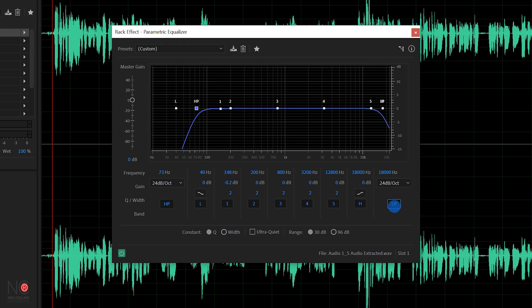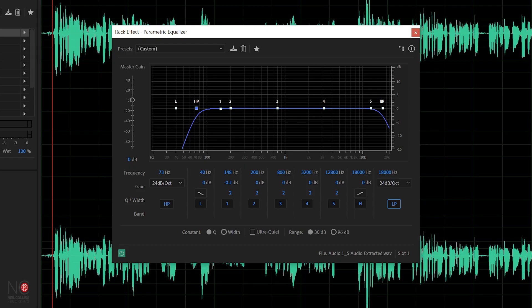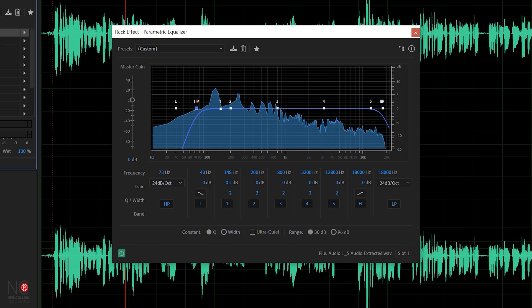If we click on the low pass, it's set at 18,000 hertz. That's a good number — you don't want to go too far below that because you'll be taking a lot of the tone of the vocal away. Most people can't really hear much above that anyway, so that's a good number to cut anything above. So cut the low and high — and you can hear the difference. This mic is the AKG C214, a really nice mic I use for a lot of my voice overs. The high pass and low pass are just taking a little bit of the boom out of the bottom end.